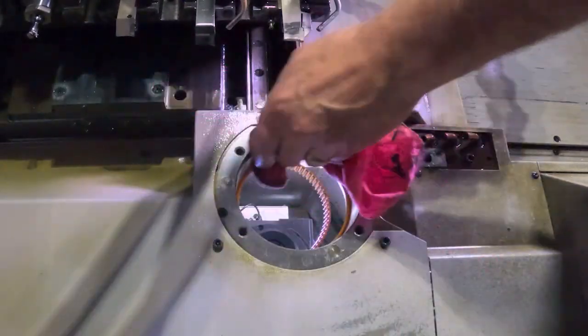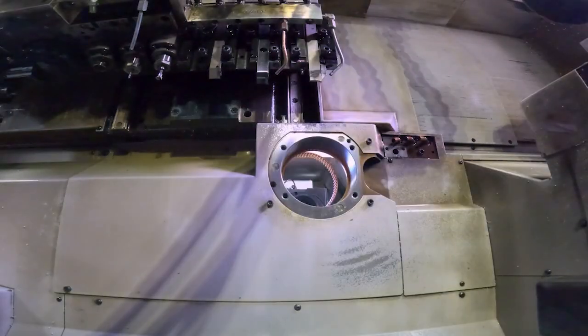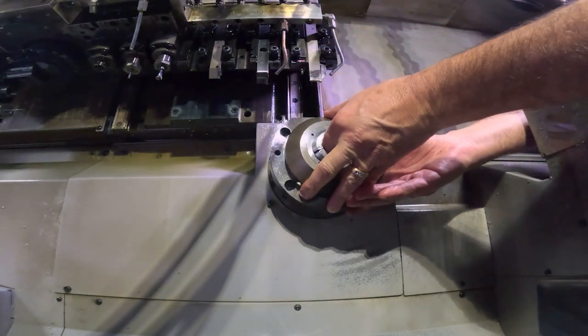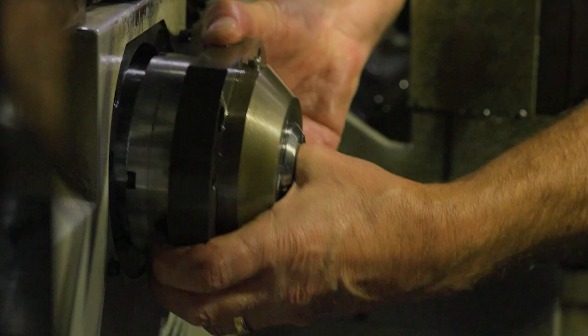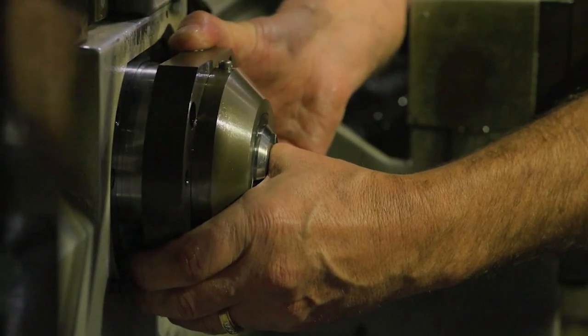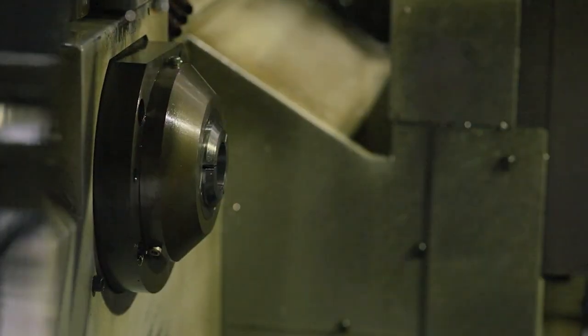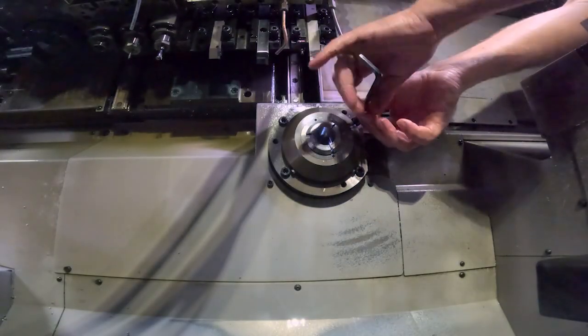Wipe out the bore and go ahead and get the guide bushing housing in. It's a good fit — as long as I go in straight it should go in with no problem. If it gets cocked I'll have to tap it around a bit. Set it in there — got it in one shot. Then put the screws back in.